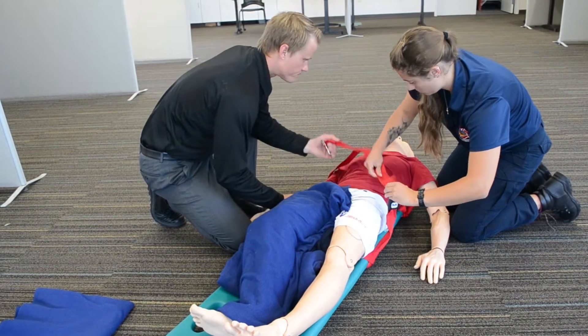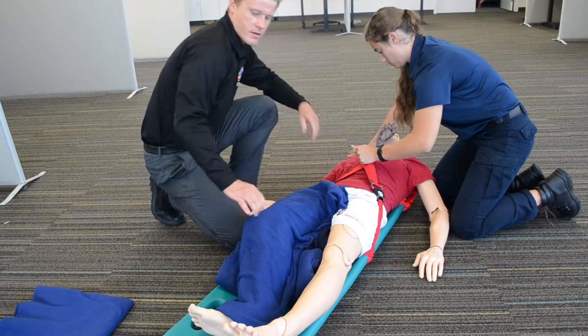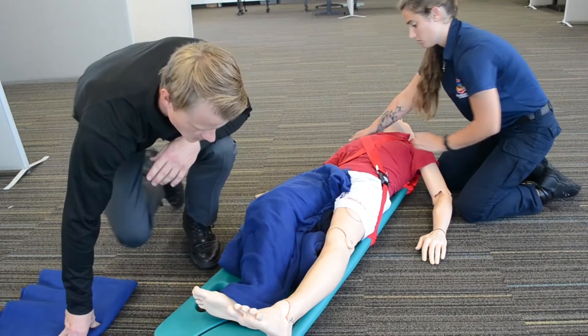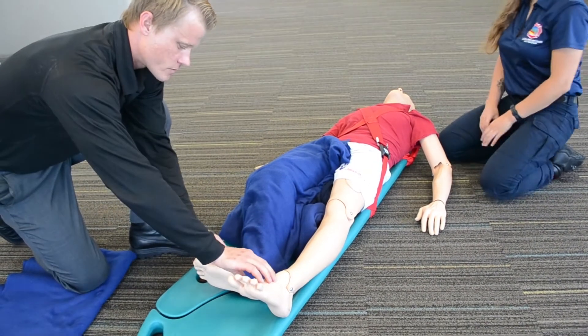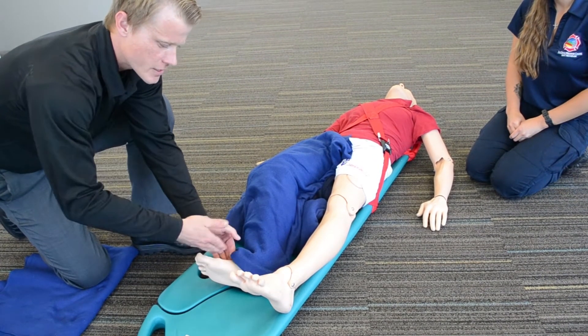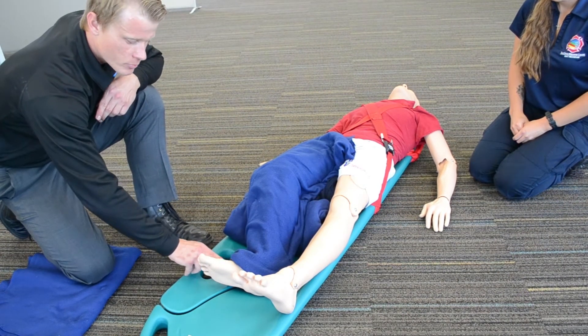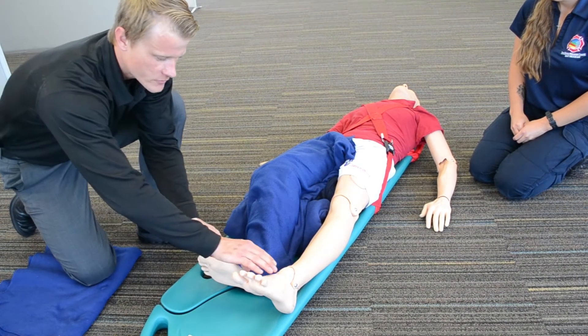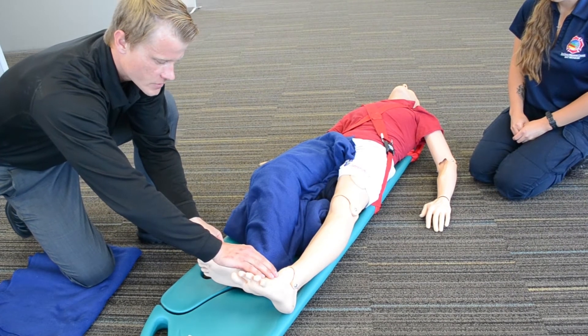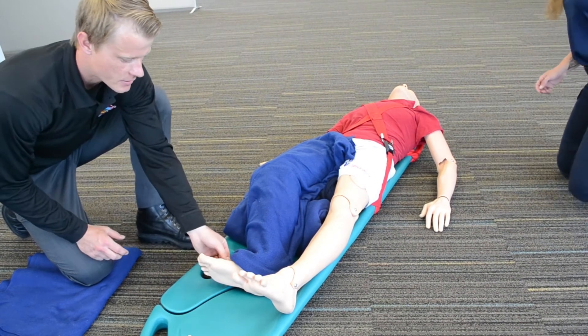Once we get them strapped in here, we can recheck PMS on the lower extremities — the dorsalis pedis pulse here. Also, on these injuries, since you will be frequently rechecking PMS, it's common practice to either circle or put an X over where you found the pulse. We'll recheck the pulse, have them wiggle their toes, and assess for light touch and pain.